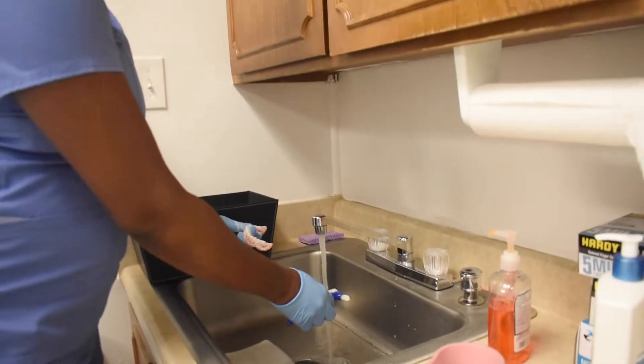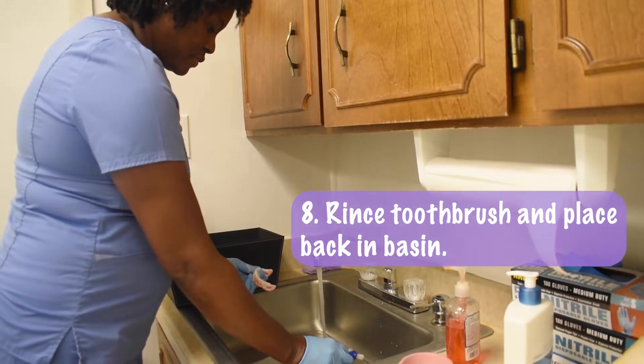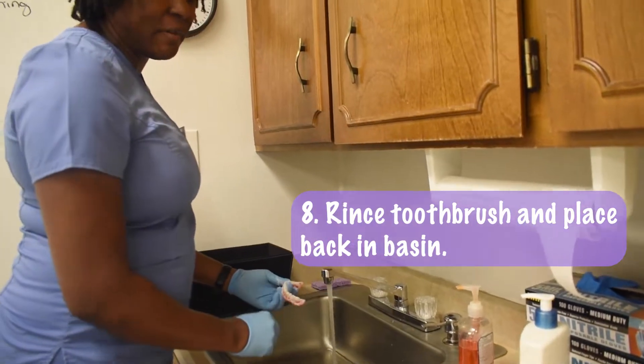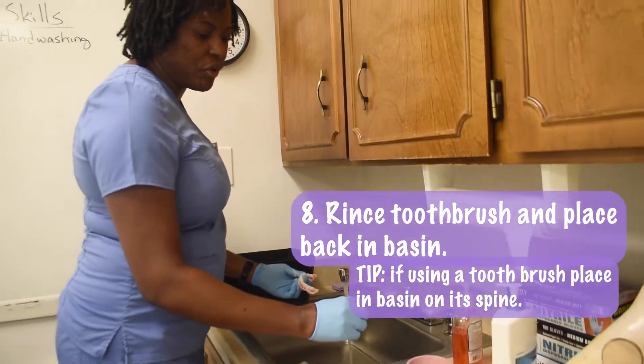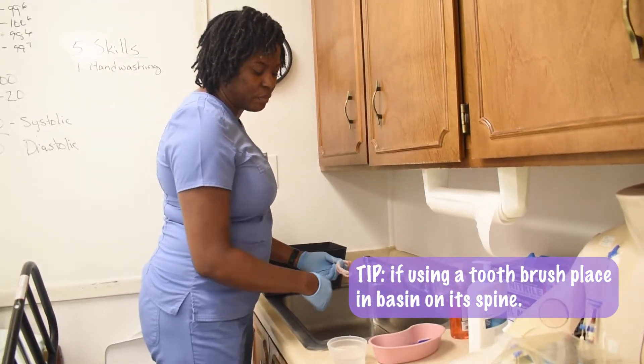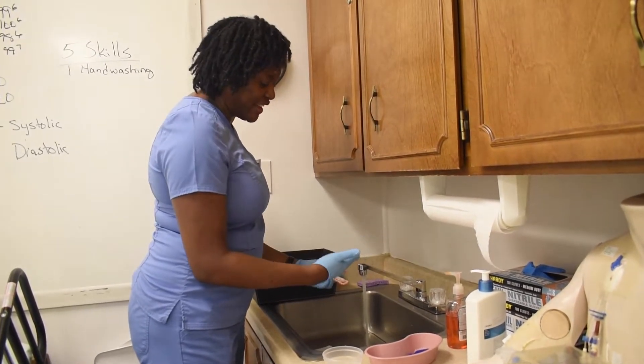I then rinse the brush and place it back in the emesis basin. If you're using a toothbrush, place the toothbrush on its spine so that its bristles are not splayed — that way it is really sitting up properly.